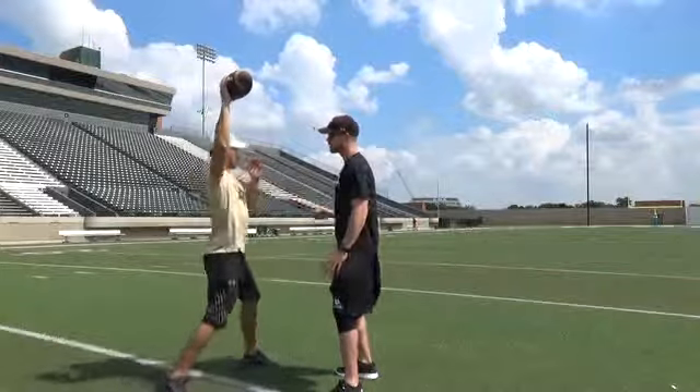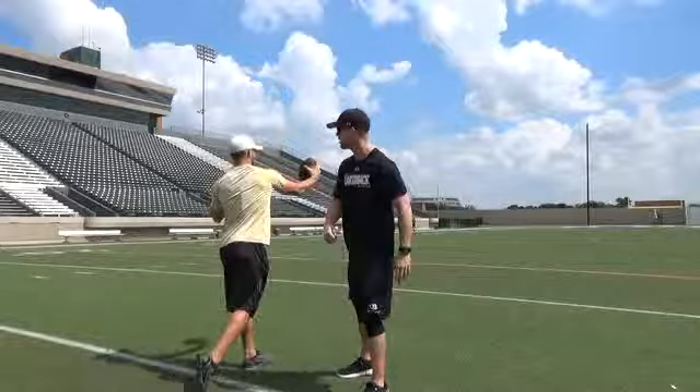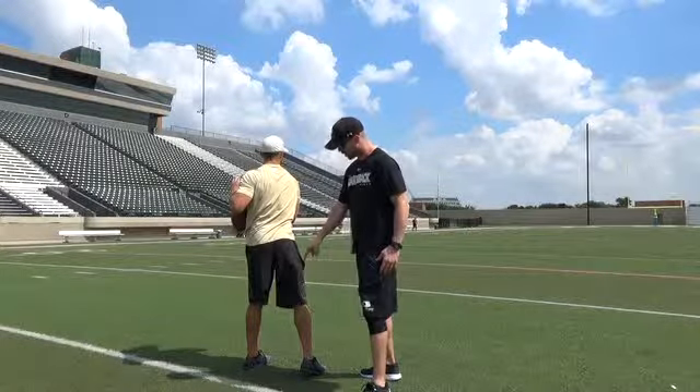Now he's going to pull through that motion, showing his second camera to his target before finishing with that third and final camera on the target and ending with a good solid base.